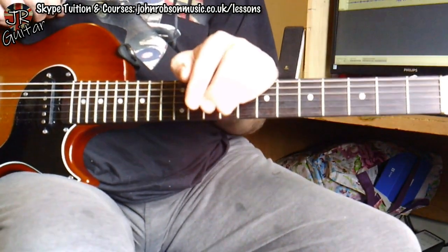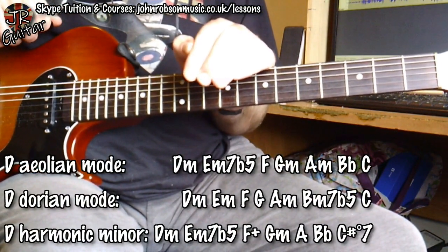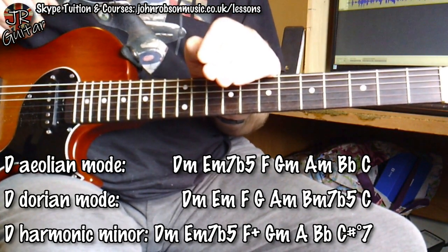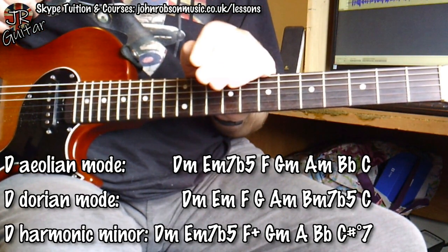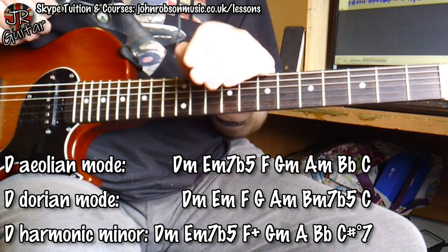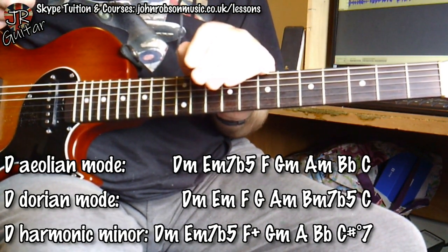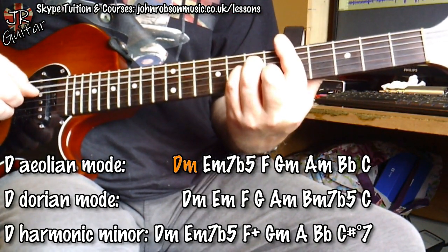So where are these chords coming from then? Well, basically here are a selection of keys from which you can draw a D minor chord, and what we're basically going to be doing is moving between them. You can see you've got the D Aeolian mode — which is the key of D natural minor — the D Dorian mode, which is essentially the key of C major but you're skewing it round to the D minor chord tonality, and then there's the D harmonic minor key. I did a video about harmonic minors a little while ago, so I'll stick a link to that in the description. I'm basically just kind of weaving a path through those keys — D minor is obviously common to all of them.